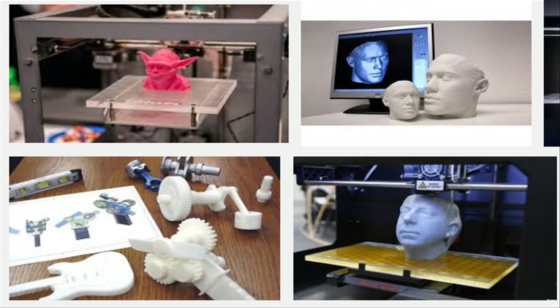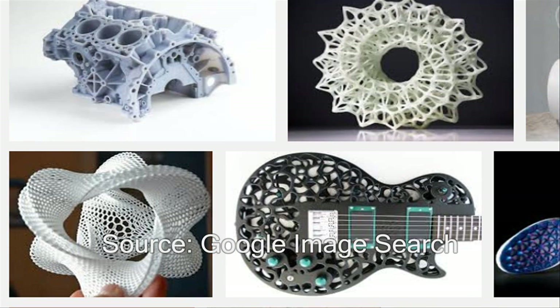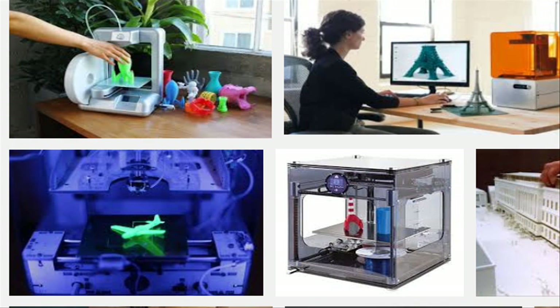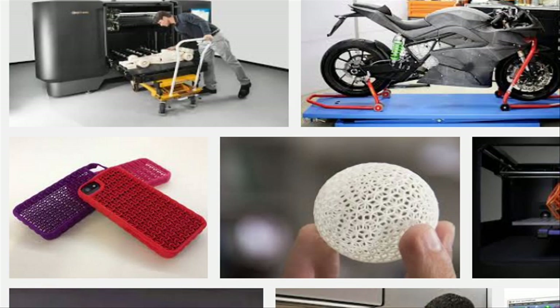3D printing is great, assuming you're printing one material for one purpose, and that you're fine with a few do-overs. But the technology is still far behind in reliably producing a variety of useful objects, with no assembly required at a moderate cost.